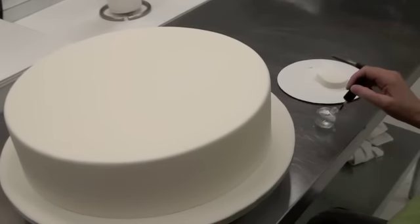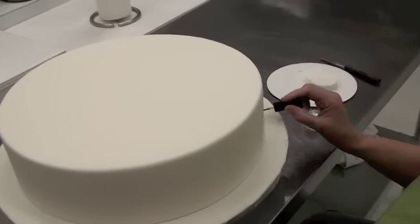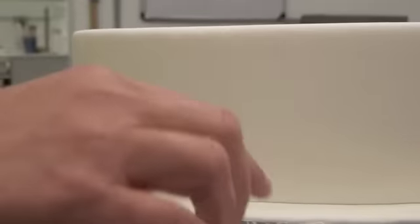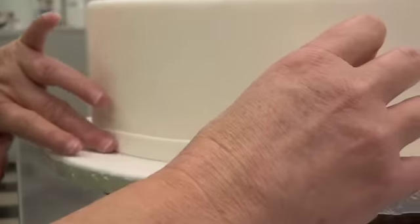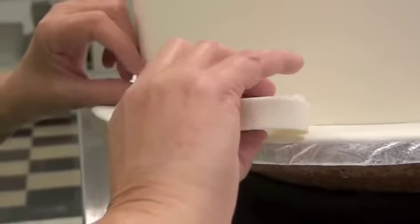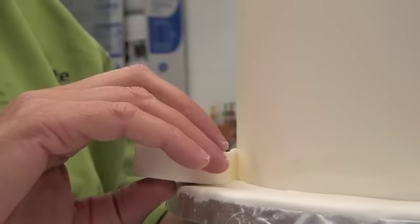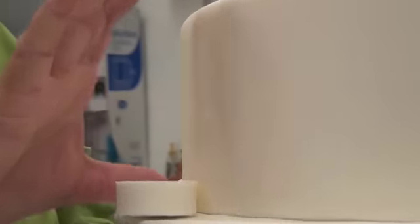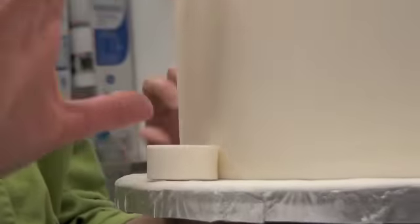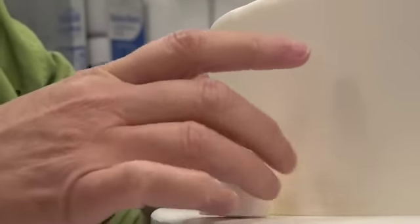I'm just going to use a little bit of gum glue to stick it on with. You can use water, a little bit of water, or even a little bit of buttercream if you prefer. I've got some gum glue all the way around to act as our adhesive, and now we're just going to put our band on. The nice part about it being cold is you don't have any stretching, so your band stays all the same width and it's really easy to put on. If you have to go back and move it, it's easy to do that too.